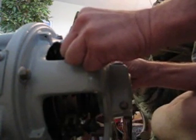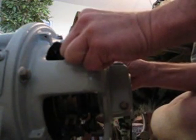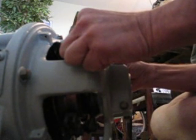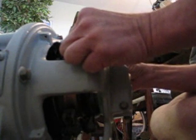And now it's running in reverse, and running quite a bit faster. We'll slow it back down — there's neutral, and it's running back this way again.